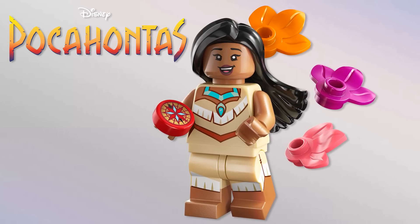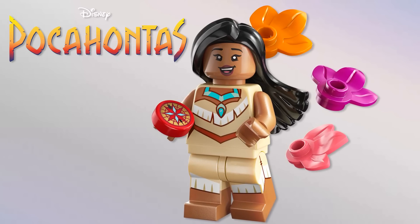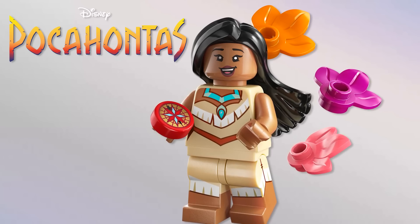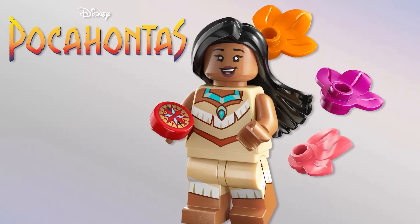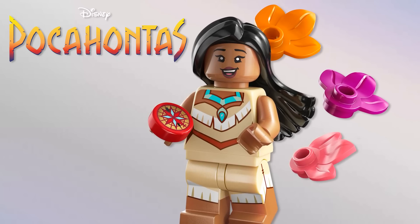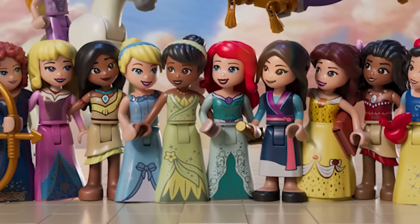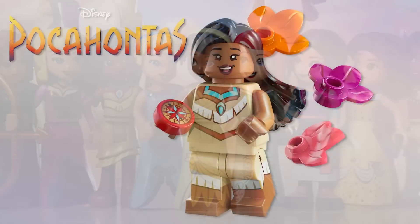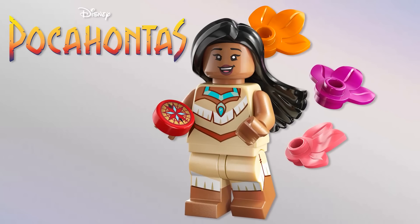Next we've got Pocahontas — I've never actually seen this film but I obviously know 'Colors of the Wind' and all that. I love all the leaves on the figure — incredible. The hair would be perfect for Isabella from Encanto as well. There's also a compass accessory, and the printing is great. We've never gotten her in mini doll form either — she was supposed to happen but never did. I really love how I can almost hear the film when I look at this figure.